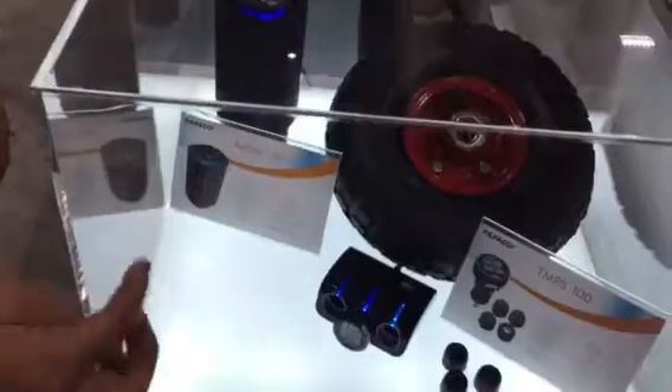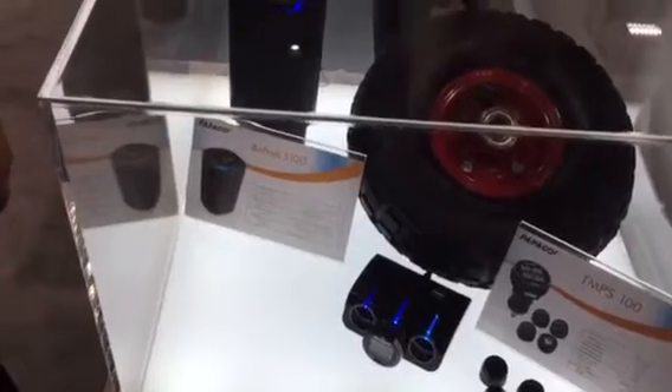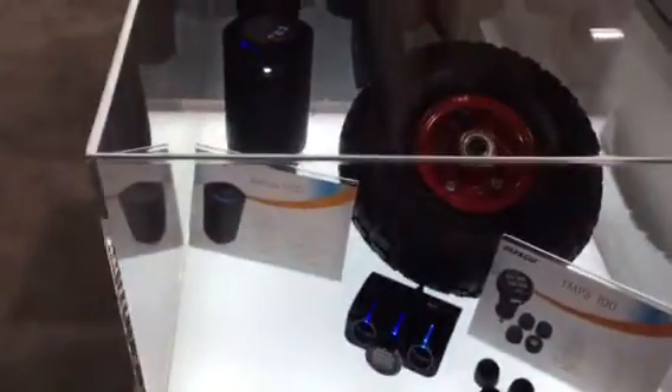This is our tire pressure monitor system, and we do already have one on our website. It basically tells you the PSI, and it's really convenient. It plugs into your cigarette lighter so you know exactly which tire and the exact pressure. My mom needs that — I'm going to get that for my mom. That's cool, because my car is running low on pressure. I see the little warning, but I don't know which tire it is. So that helps too.